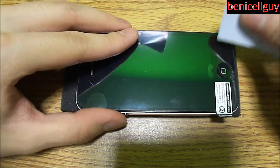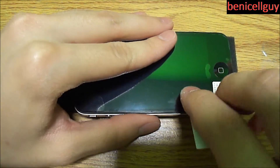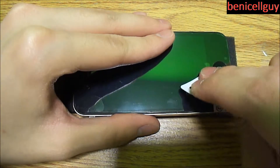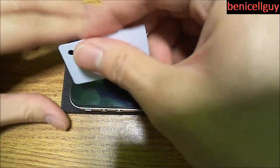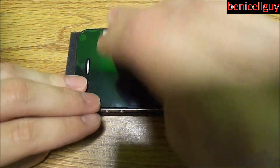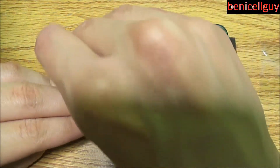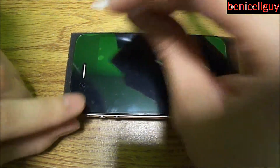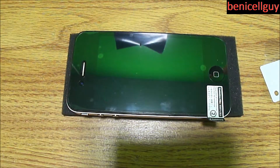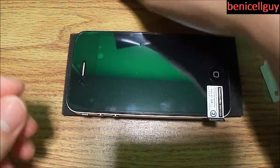I just think this is a cleaner look. It just depends on your preference — for me I prefer everything to be covered up, maybe even the front-facing camera, because the camera isn't sticking out like the back of the iPhone 4 or 4S. The front-facing camera is underneath the screen. As you can see I'm just working out these air bubbles using the squeegee that came with the case. If you can't get the bubbles out, try using your thumb or finger.